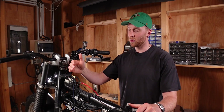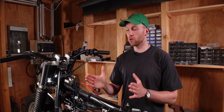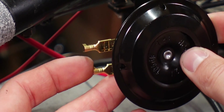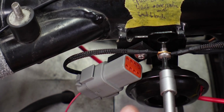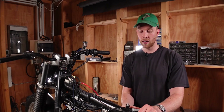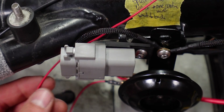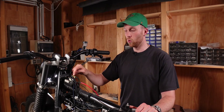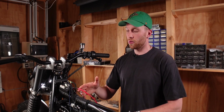With all input terminals done, we move to the output terminals. The general rule here is you always want to connect the wire that delivers power to the device. For example with the horn: the ground wire connects to the frame or M-Unit ground or battery, and the 12-volt positive wire runs to the horn output terminal on the M-Unit. When you press the horn button, that signal activates the horn output terminal and allows current to flow through the horn, which makes the sound.